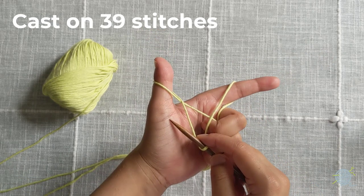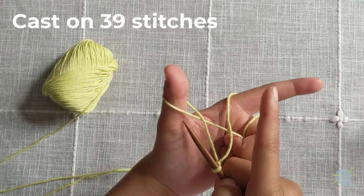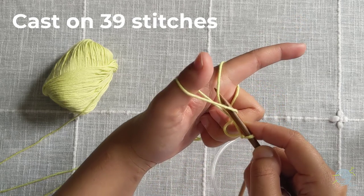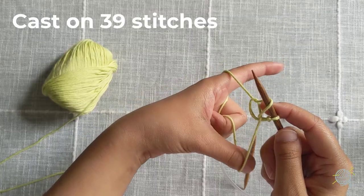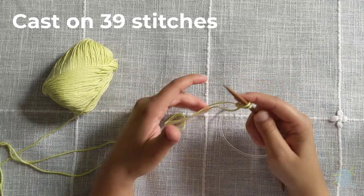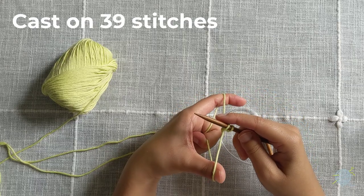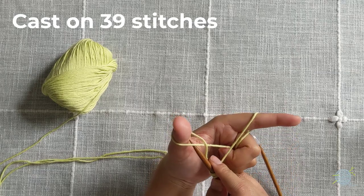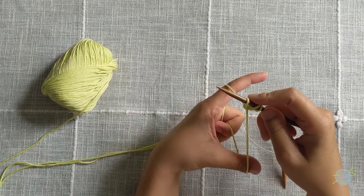Now we're going to cast on 39 stitches. I'll do this slowly and multiple times — it takes a while to get the hang of it. Take our needle under our thumb loop, over our finger loop, pull our finger loop through the thumb loop, let go of your thumb, and pull to tighten. Again, grab your yarn, separate with the finger and the thumb, pull our needle to the front to create the V, put our needle under the thumb loop, over the finger loop, finger loop through the thumb loop, and pull to tighten. You don't want to make it too tight.